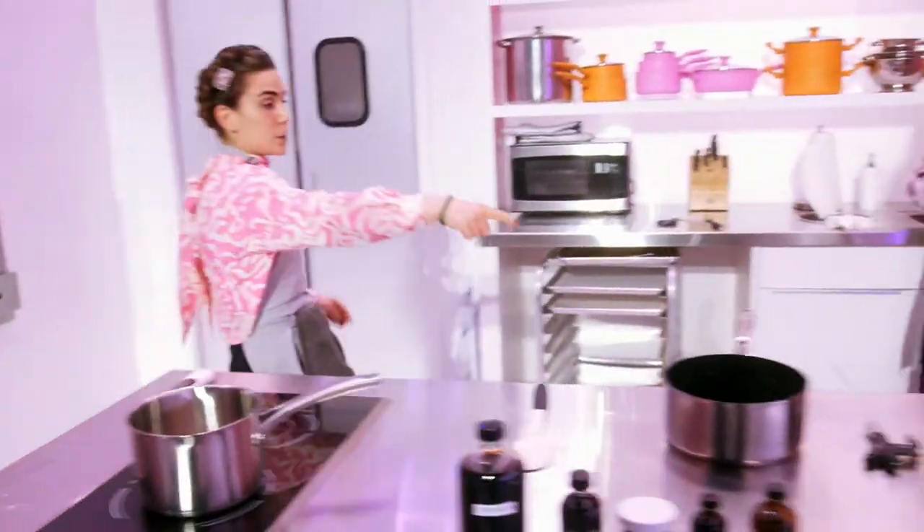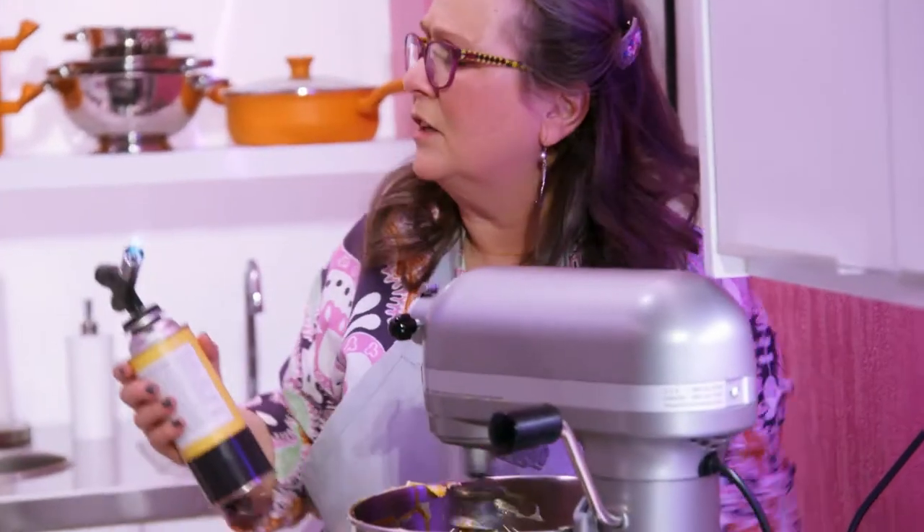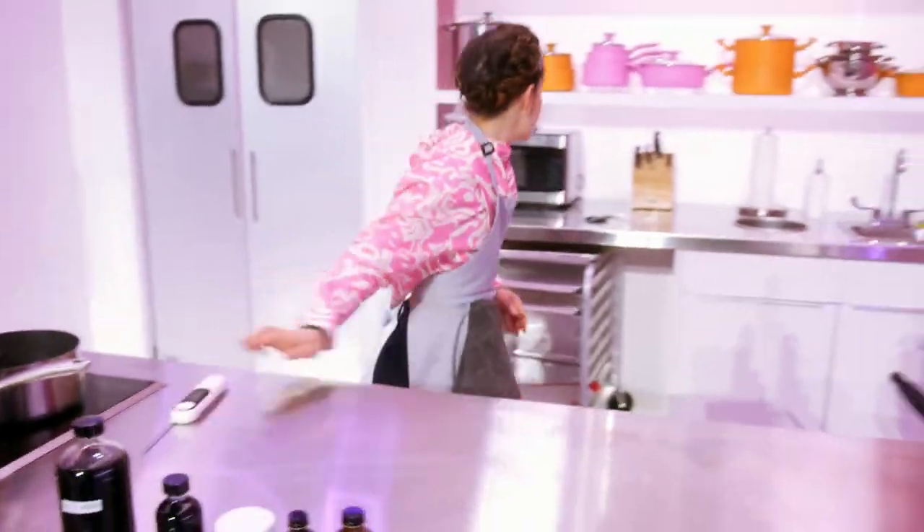I need you to set up the blow torch for me, mom. You want me to get that sugar down? That's why I needed it. Usually I just use a torch to get it melted to go into the base. But it's going to cook the eggs. The last thing I want is for the judges to take a mouthful of French buttercream that has bits of cooked egg in it.